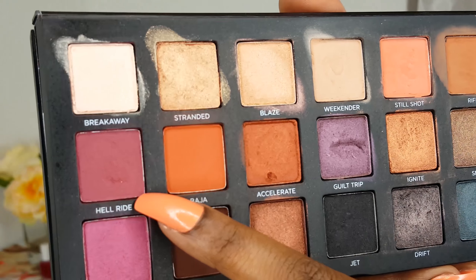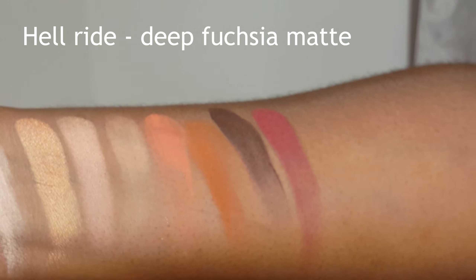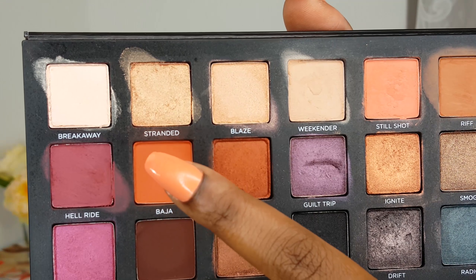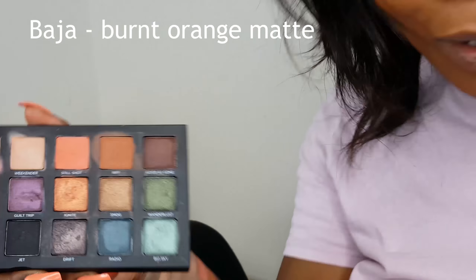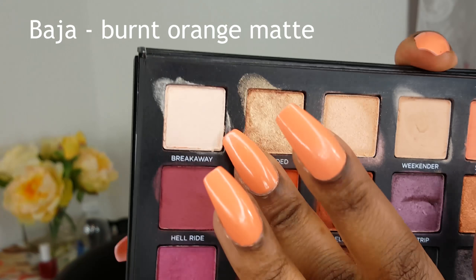I think they're more visible at nighttime. Hell Ride is a deep fuchsia matte shade — this one is very pigmented and it's one of my favourite mattes from this palette. So next is Baja, which is a burnt orange matte — very bright. Because nowadays if a palette doesn't have a bright orange matte, is it even a palette? They all seem to have a bright orange.